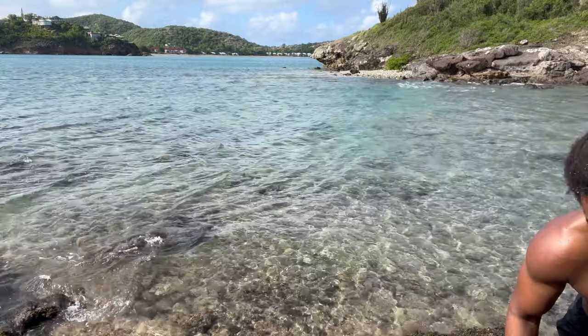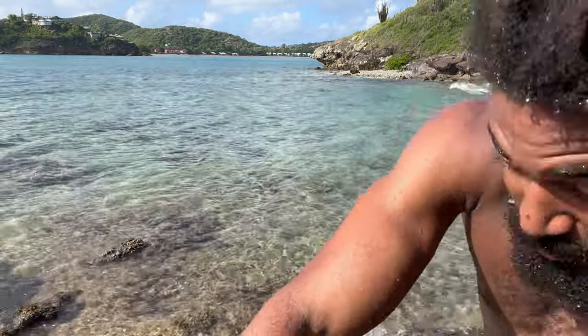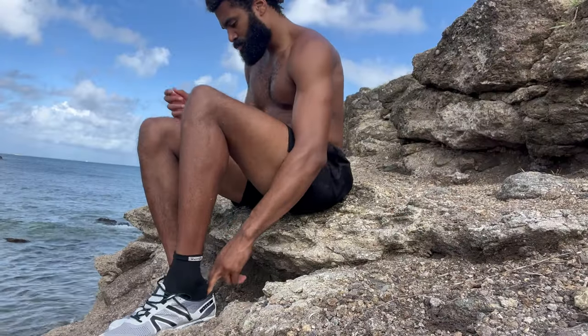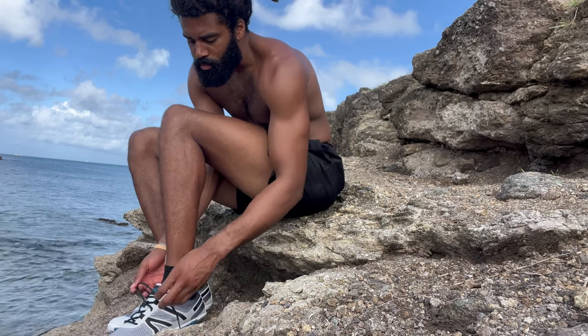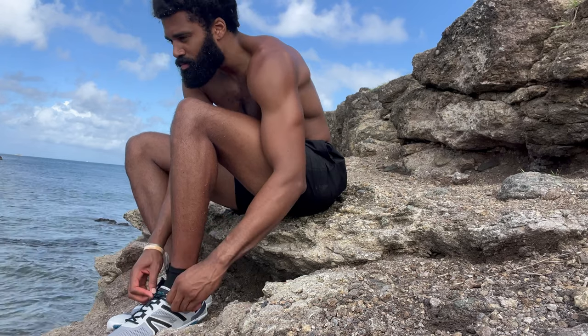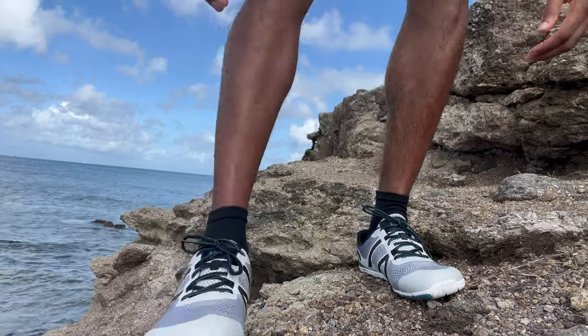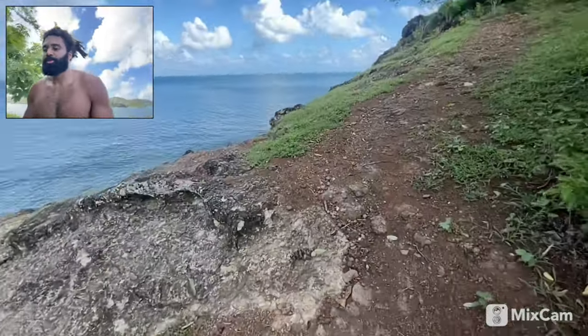These rocks are sharp as hell. All my feet are just really sensitive. Let's get back to the beach. I gotta go back up and then back down. Should be pretty easy.